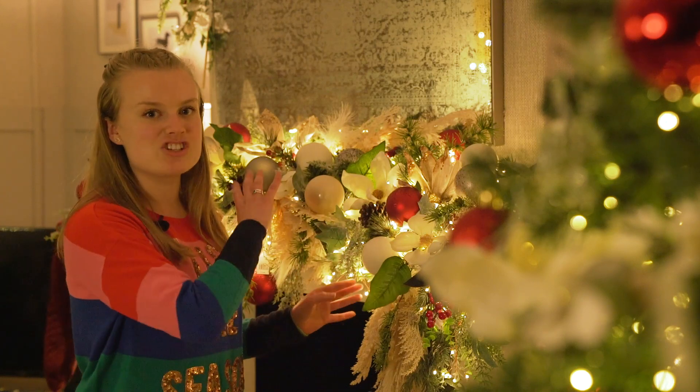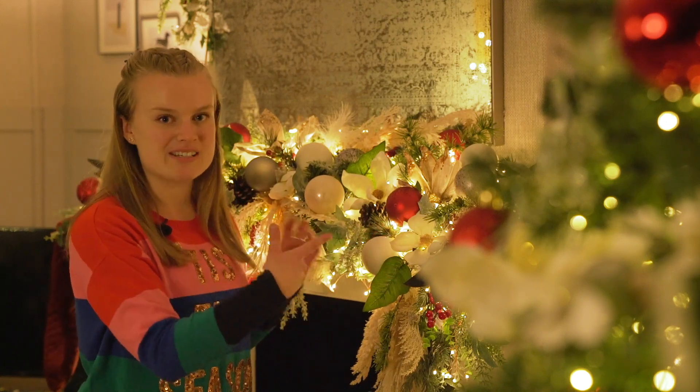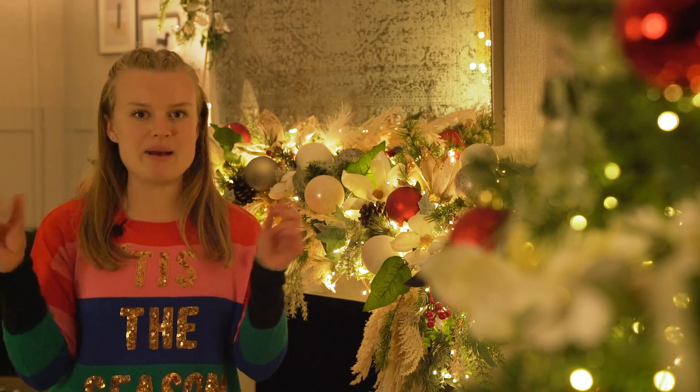This garland behind me has two garlands wound together on top to add a lot of height and depth. All you need to do is add those on top of your chicken wire, wire them in, and then fluff them out.